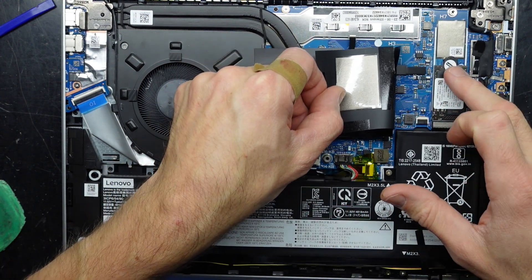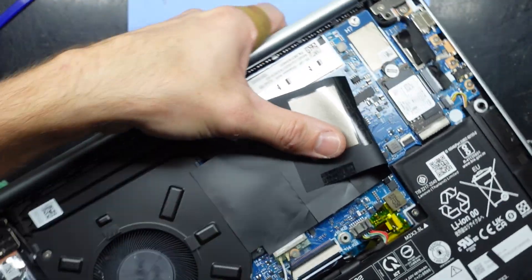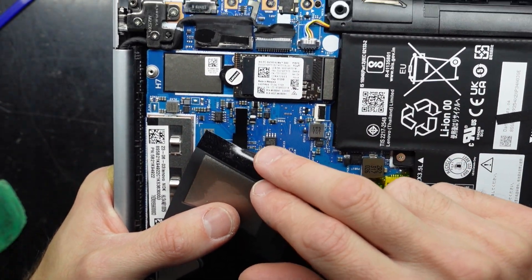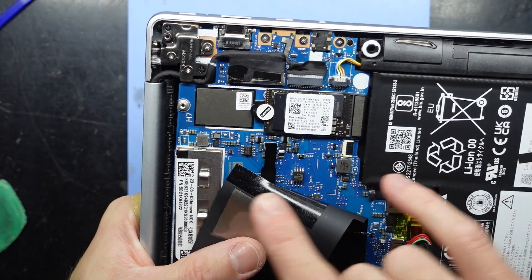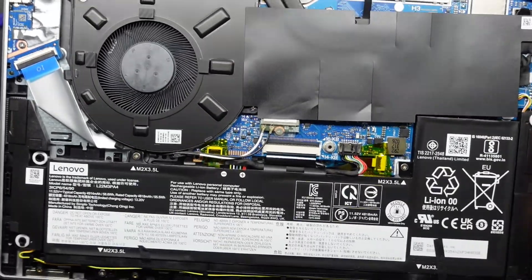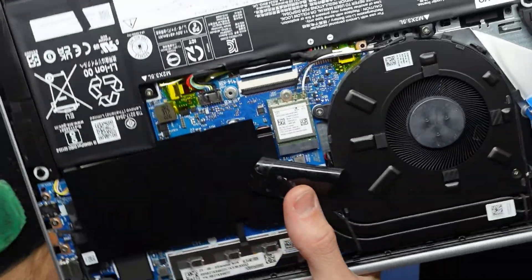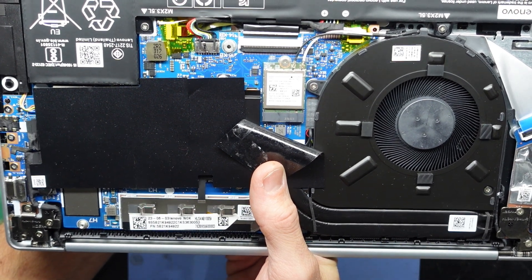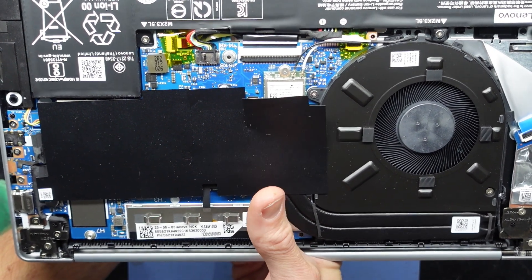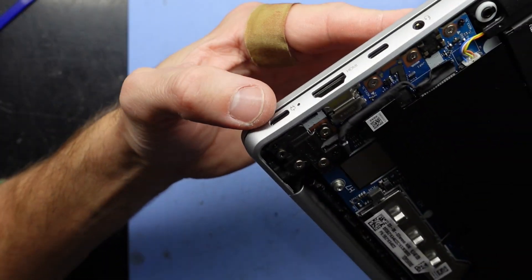Here we have one replaceable NVMe drive. This particular one is a Western Digital SN740, and that can potentially be replaced with a physically larger sized NVMe drive. We also have one Wi-Fi adapter down here. Spinning that around — I'm going to assume it's a MediaTek or Realtek Wi-Fi adapter. That can also be replaced.